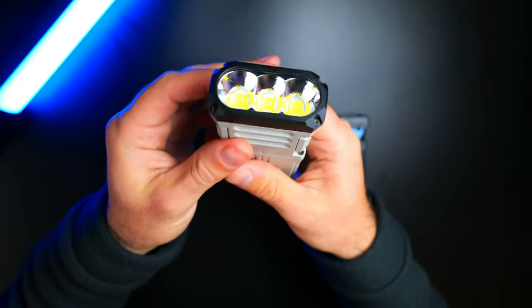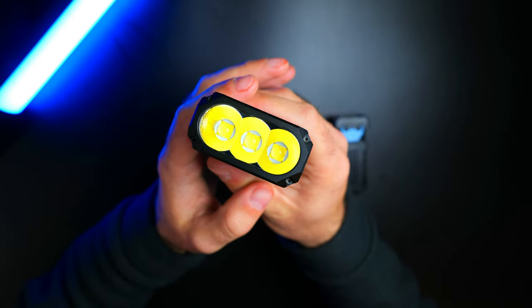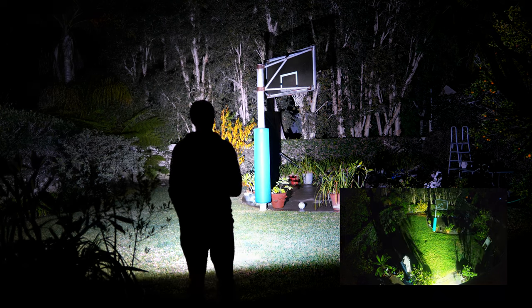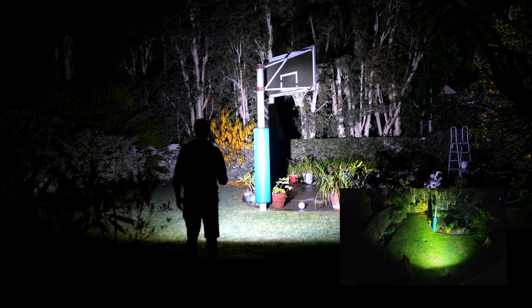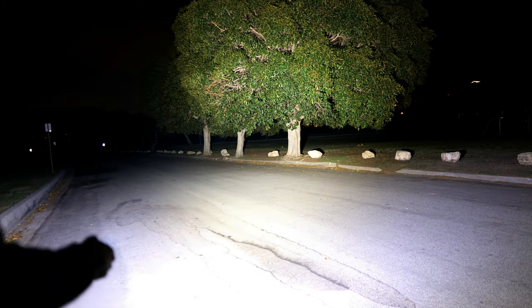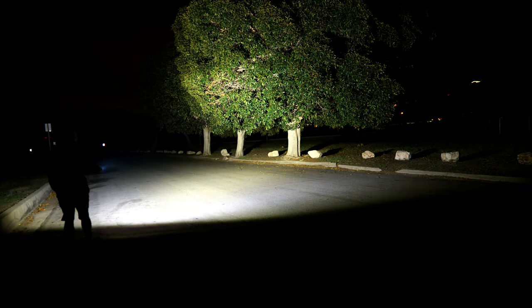The smooth bezel is black, which provides a nice bit of contrast. It has a glass lens and three Cree XHP70.2 emitters with orange peel reflectors. The X1 is capable of producing 12,000 lumens, with a peak intensity of 23,000 candela and a max throw distance of 303 meters. The color temperature is on the cooler side, coming in right around 6,000K. As you can see, the output is incredibly high and the beam angle has a very wide floodlight style with no real hot spot.